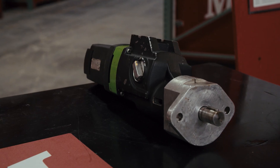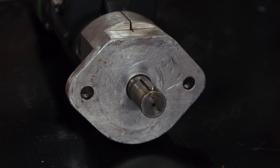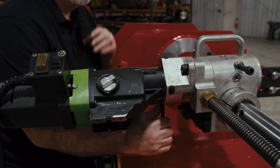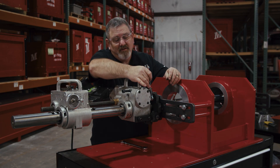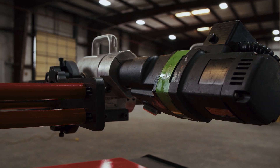Now we're installing the drive motor — save this for last as a safety precaution. There's a drive key on the motor you've got to make sure is in place. Secure the drive motor through the drive head assembly. As a general rule, you should walk down your setup and make sure everything's secure and tight.